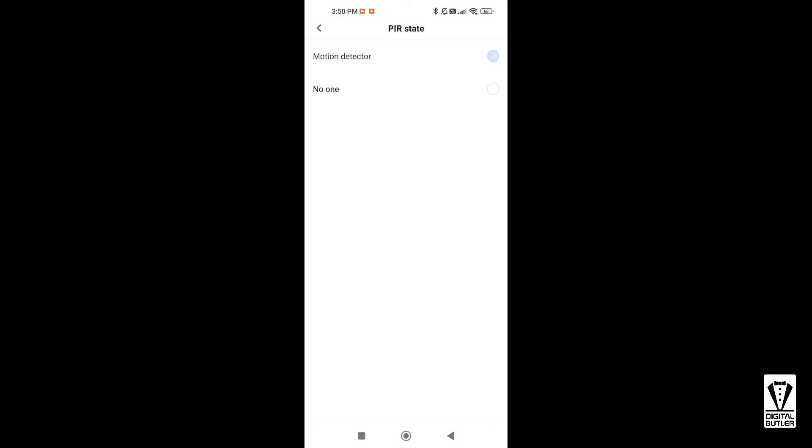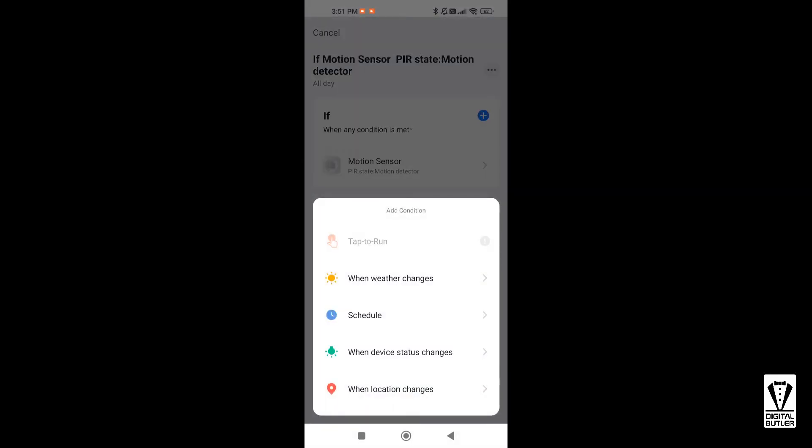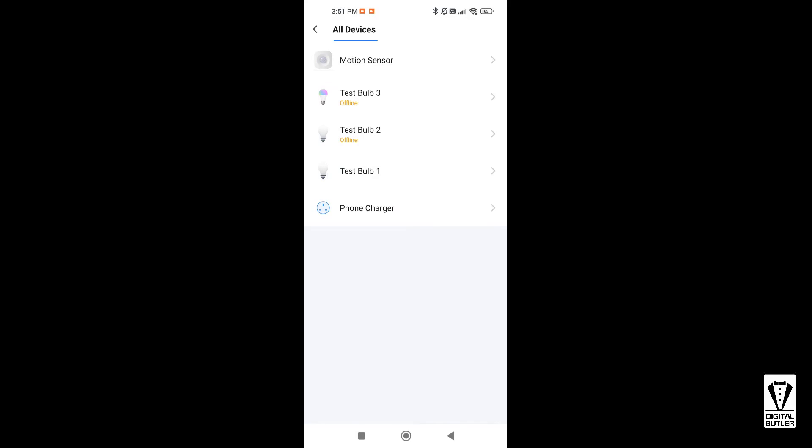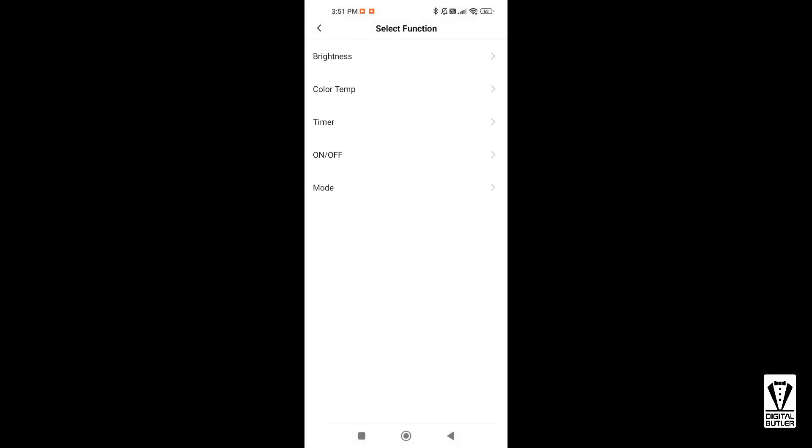After this I would also want to add another condition in the IF section, so I tap on the plus icon again and look for 'When Device Status Changes'. The device I want to check is Test Bulb One, so I will select it. I want to know if the bulb is switched on, so I select On or Off and select On.